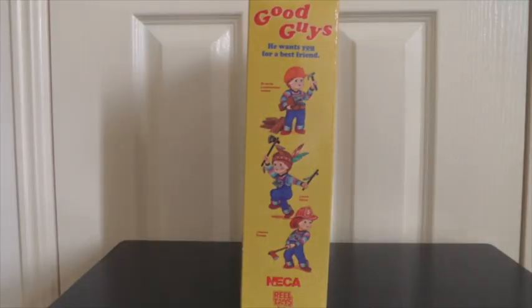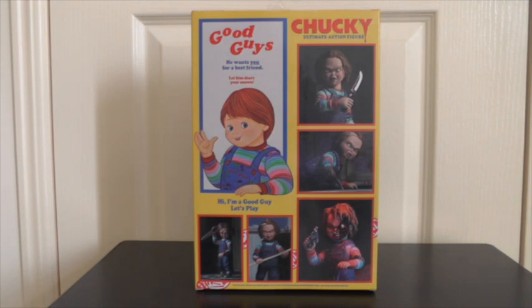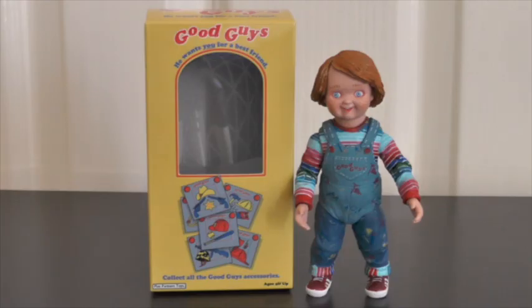We have the front there, and then the side of the box which has some different images of the Good Guy dolls, and then the other side which also has some more images of the Good Guy dolls, and then the back of the box which has different variations of the figurine itself.